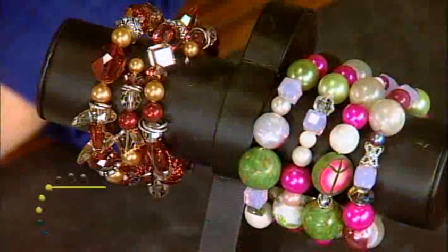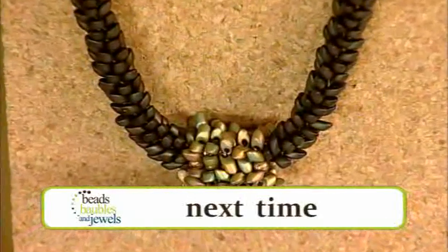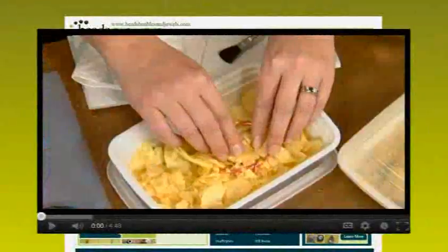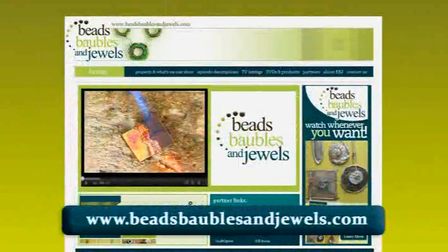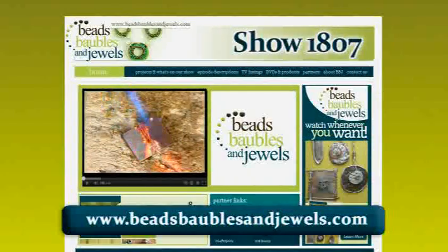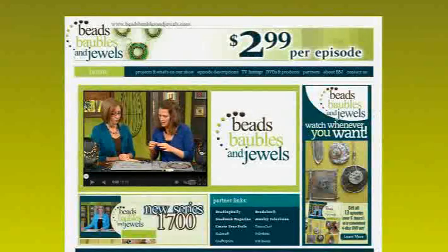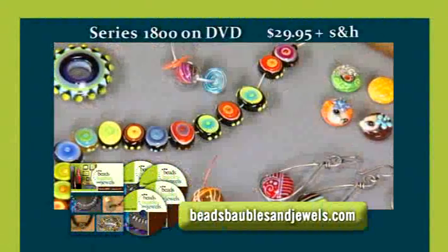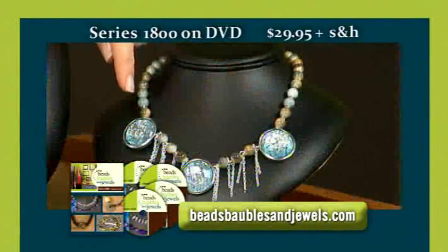I hope you'll join us again next time as our design topic is Easy Does It. Find out how to make all of your design work just a little less complicated with Beads, Baubles, and Jewels. Instructions for today's projects, plus other ideas, techniques, and tutorials are available on the web at beadsbaublesandjewels.com. This is show 1807. If you enjoyed today's show and want to see more projects and great guests, download individual episodes for $2.99 each or order a complete DVD set of the entire Beads, Baubles, and Jewels Series 1800 for $29.95 plus shipping and handling.